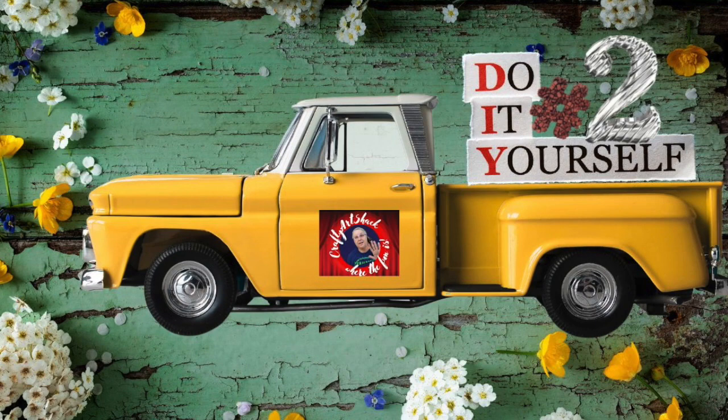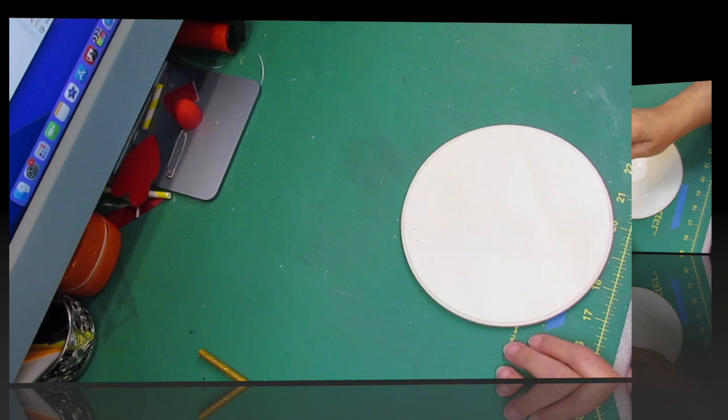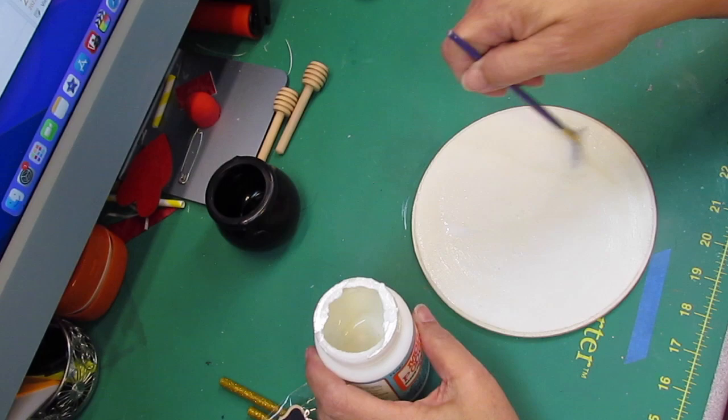Here we go with DIY number two. We're going to take a wood round that I got from Walmart and do something with it. This DIY has a couple of different small projects in it — it's like four or five little projects together. First thing I'm going to do is take my little wood round and put Mod Podge on it. I got too much on there so I'm raking some off — don't be wasteful. Once this is done we're going to let it dry.